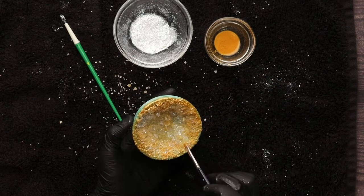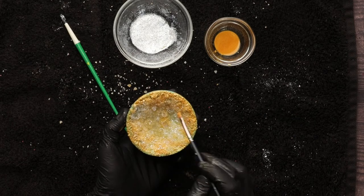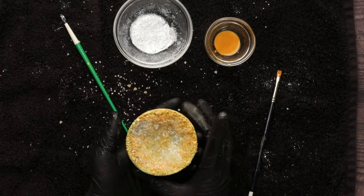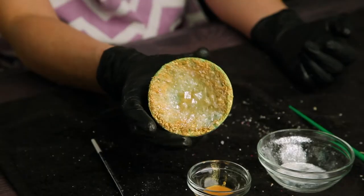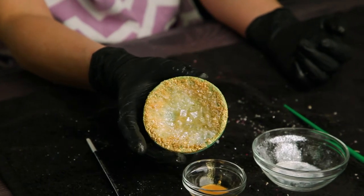As you can see, geode bath bombs are a little more involved but completely doable. You don't have to have three different salt sizes, and you should only use one of the two — coconut oil or cocoa butter, not both. In reality, you don't even need to work in layers. If I was making 20 geodes, I would definitely simplify my process. But there's so much you could do with these, especially with different crystals and colors, and of course there are endless possibilities with bath bombs in general.